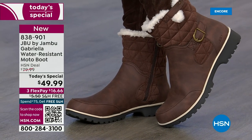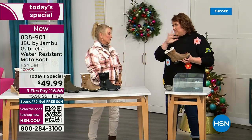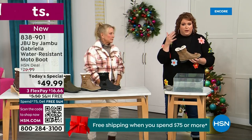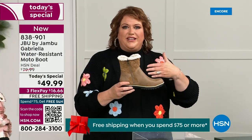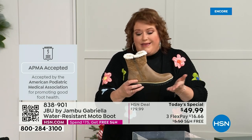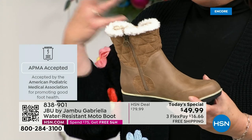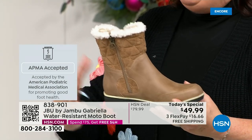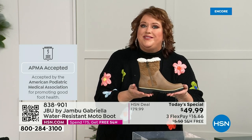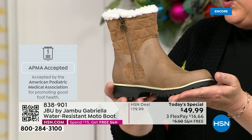We're going to show you that. Now I want to dunk it, and let's talk about how this is different than other boots, because a lot of boots you wouldn't dare wear out in the rain or the snow. Let's talk first about APMA because that's really at the top of the line in terms of importance. It's American Podiatric Medical Association — foot doctors. You have to submit to them, and they will look at the overall inside, outside, all elements — insole, outsole — and they'll deem if wearing that on a daily basis promotes good foot health. Then you get the seal of acceptance. Gabriella got the seal of acceptance.